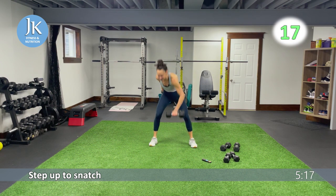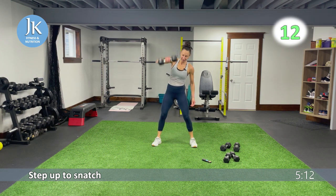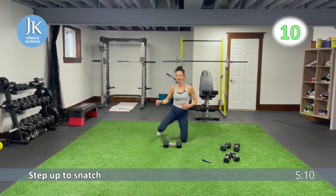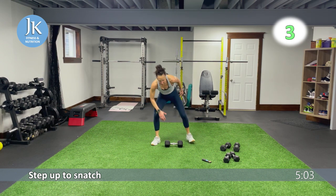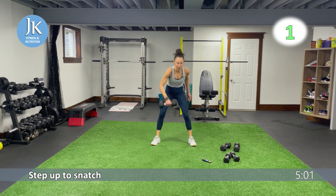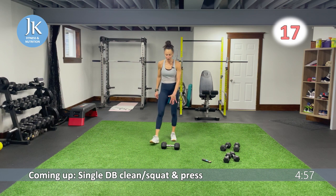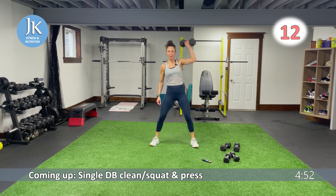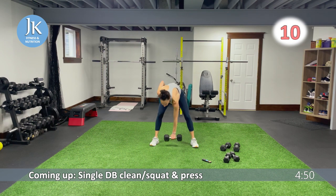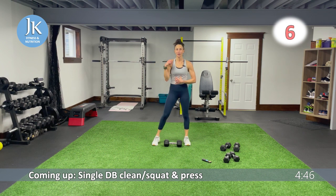I always talk about our dial of intensity — I want us to crank it up and to work hard from here on out. Everything we got, we leave here. Three more seconds — great job. This is three movements in one: I want that clean, pop or rest into squat position, pop up, press up. Other side — core is nice and tight as you drive that dumbbell to your shoulder.